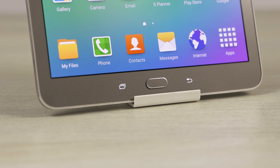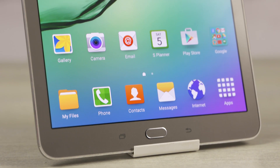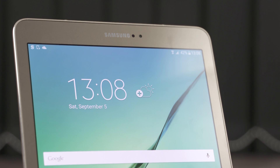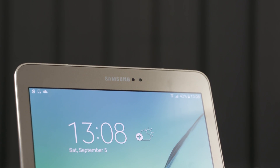To the front, the physical home key that houses the fingerprint sensor is flanked by the capacitive recent apps and back keys. We have a 9.7 inch display above that, and up top we have a 2.1 megapixel front-facing camera, Samsung branding, and the sensor.